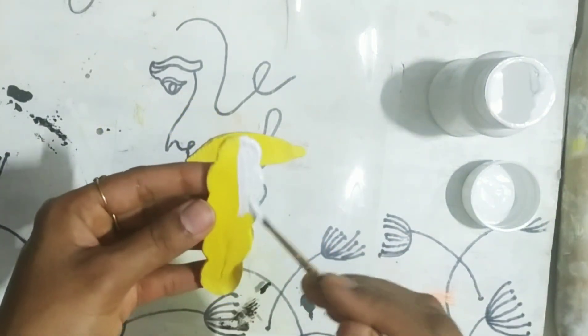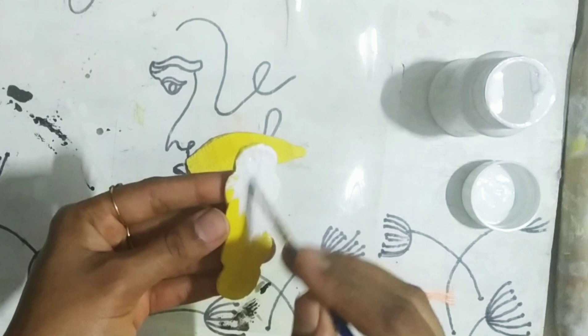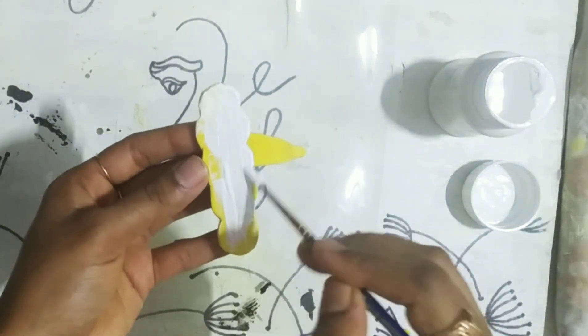I am taking some white colors and coloring the cutouts. You can go for any color of your own choice.